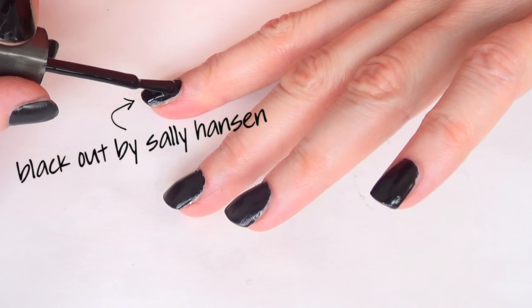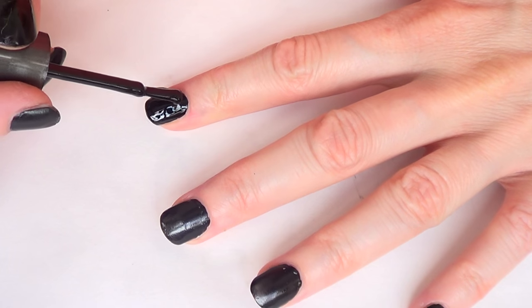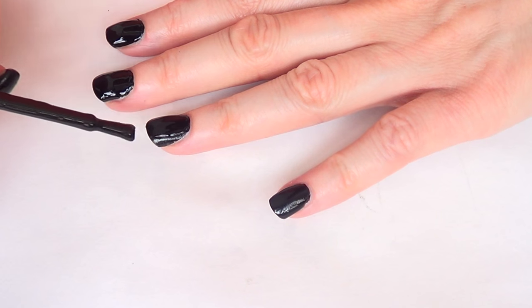The next step is going to be painting my nails. I'm going to be using Blackout by Sally Hansen — this is my go-to black. You can choose to use any nail polish color that you like; I just chose black because to me this is really elegant. I'm just going to wait for that to dry.